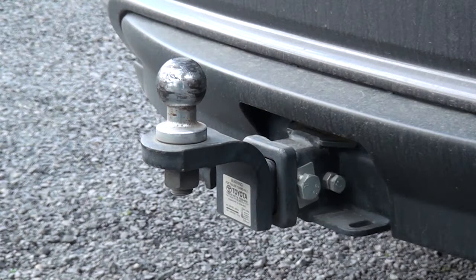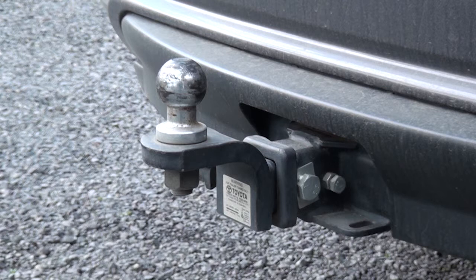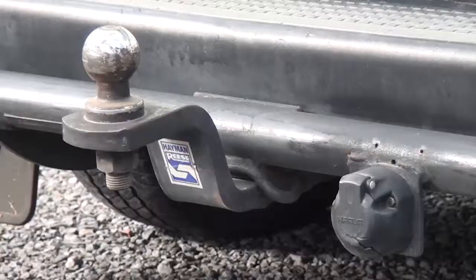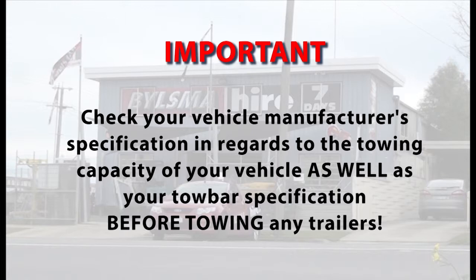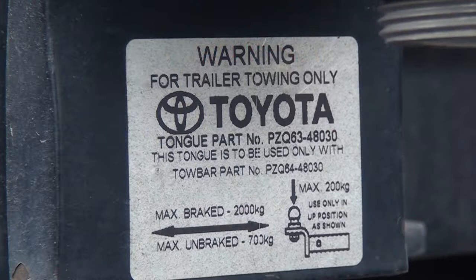Generally, receiver hitch style tow bars, where you insert or remove the tongue with a pin, like this one, usually have a higher towing capacity and download limit. Bolt-on tow bar tongues, as shown here, generally have a lower towing and download capacity. Check your vehicle's manufacturer's specifications in regards to the towing capacity of your vehicle, as well as your tow bar specifications before towing any trailers.